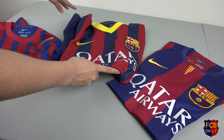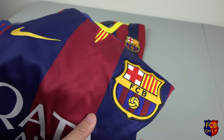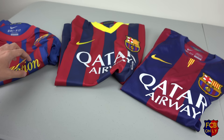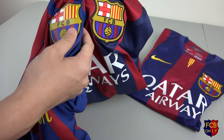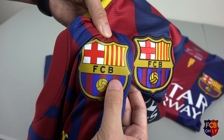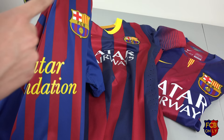Same thing on the 2013-2014 jersey — here you can find the stitched Barcelona badge and Nike logo. Let me just give you a close-up of how different they are. Another thing I think is better is for the Barcelona badge to be stitched in, because the authentic version is expensive.